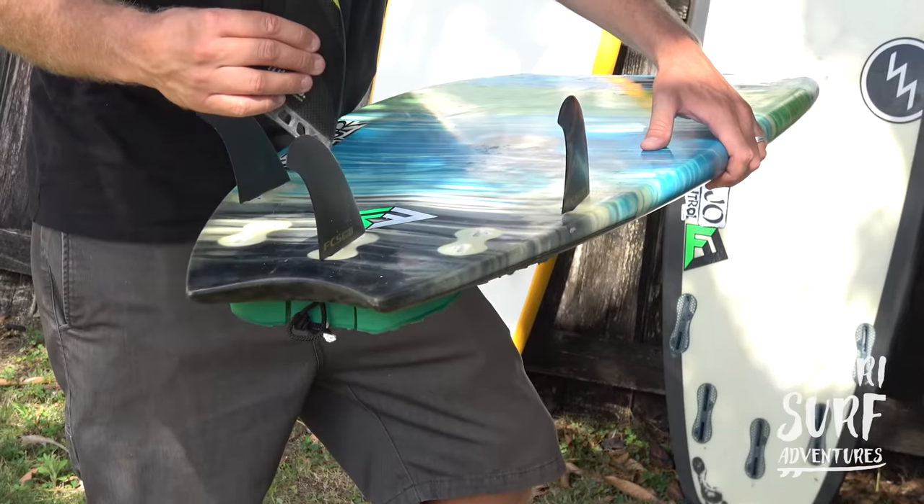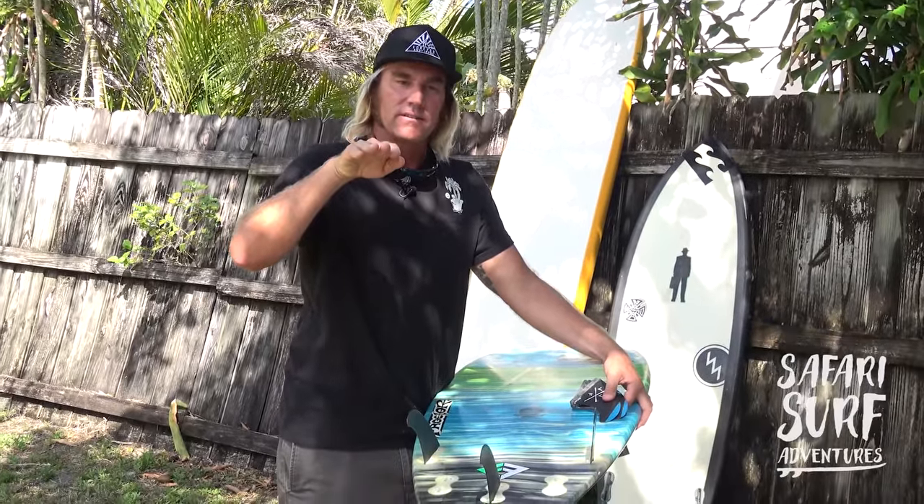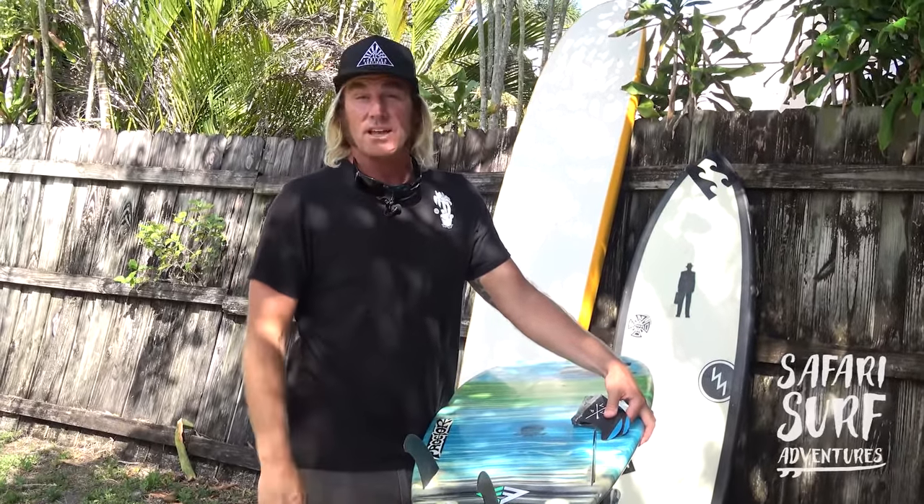In small waves the four fins give you this quickness, and in big waves I love four fins too. Just now I was in Mexico three days ago riding a four fin, and the speed they give off when you're in a tube — I think you're just generally going way faster on a four fin than a thruster, and it gives you extra lift. The drive it gives you is faster.